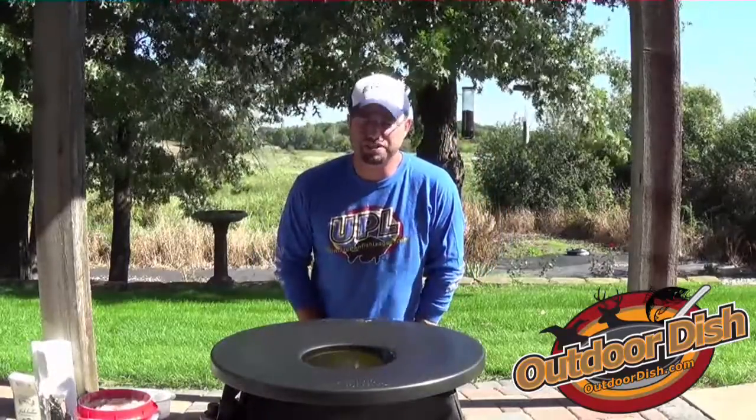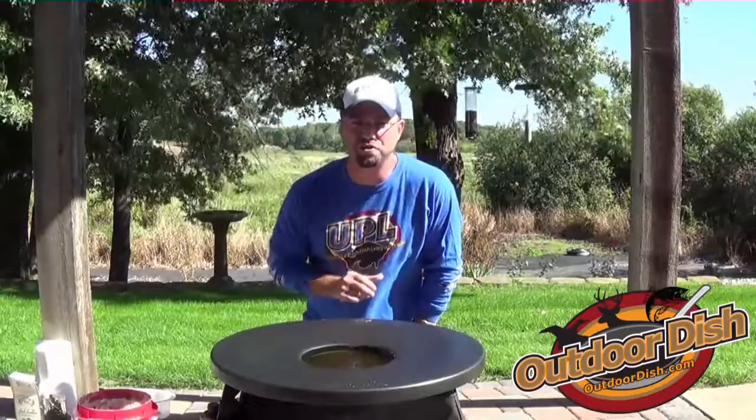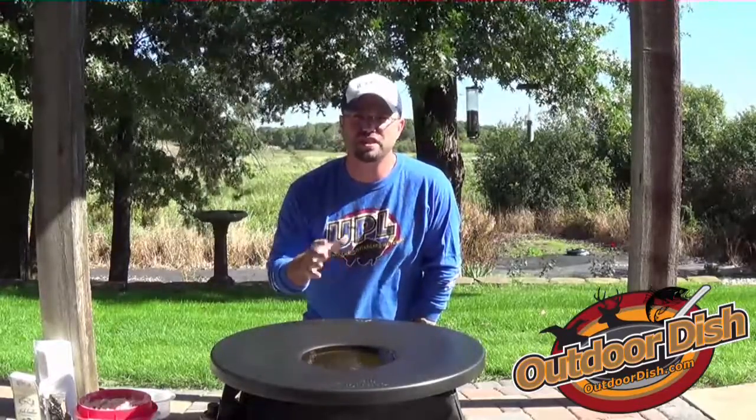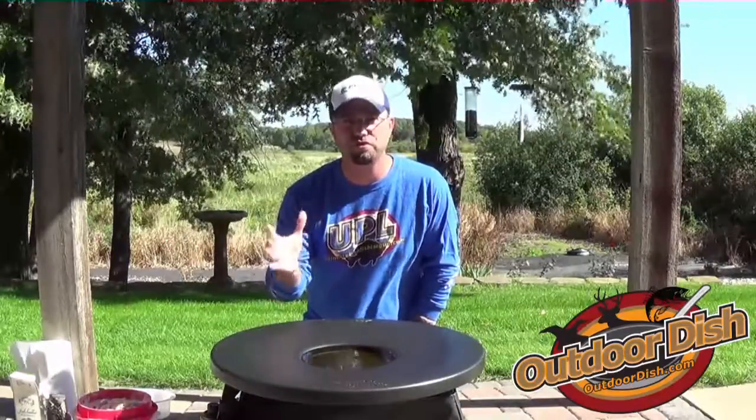Hi, Matt Johnson here at The Outdoor Dish. We're going to show you a very neat tool that I like to use on a regular basis. It's called the frying saucer. If you like to deep fry fish, chicken, shrimp, vegetables, or whatever it might be, this tool is for you.